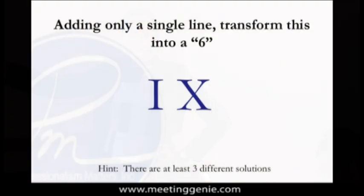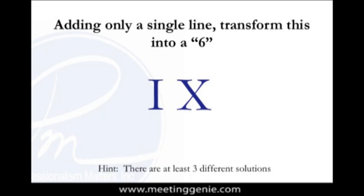So we're going to start off with this little icebreaker. I often start my training classes with this icebreaker. What I want you to do is very simply add a single line to that to transform it into a six. Let's take a look at that. I want everybody to think about it. We're just going to take about 45 seconds for you guys to take a look at that, and I believe somebody is going to see a solution.